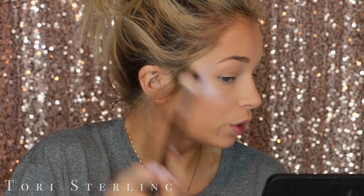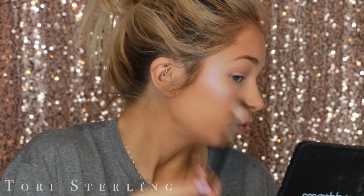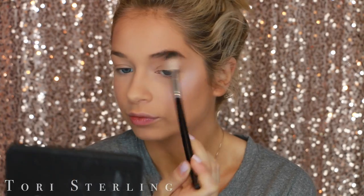This is the Too Faced new highlighter — I think this one is called Blinded by the Light or something like that. I wanted this one because I thought it would be a little bit more iridescent than it was. Ideally I would have liked to put a purple highlighter on top, so if you guys have a purple highlighter, use that. But any sort of light white highlight will work to set that in place.